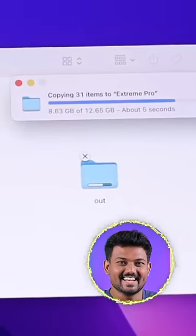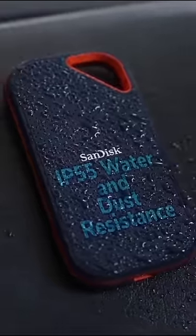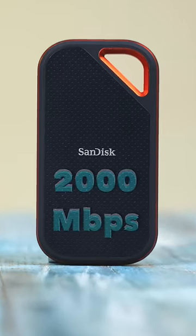You can transfer 10 GB files in 5 seconds. So this is the SanDisk Extreme Pro portable SSD. This is a rugged SSD and a shockproof system. There are 2000 MB/s speeds.